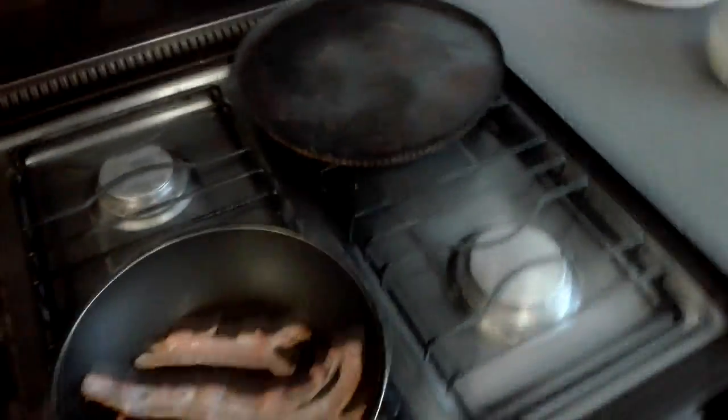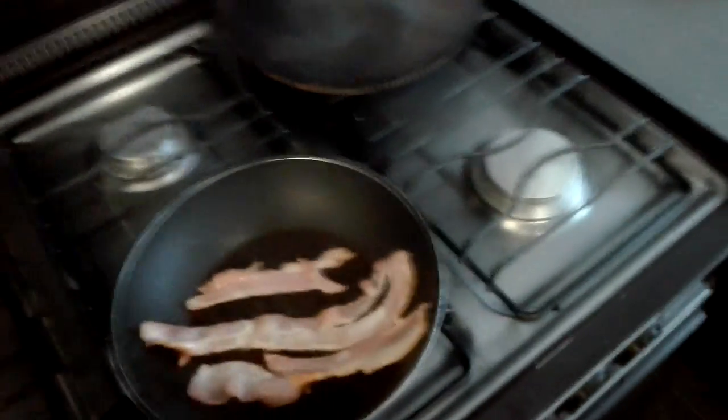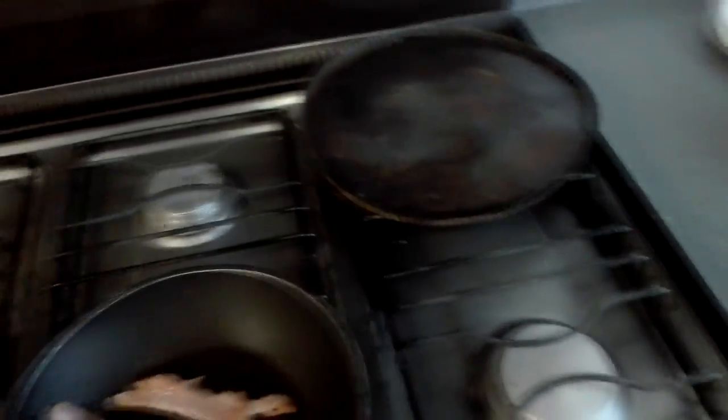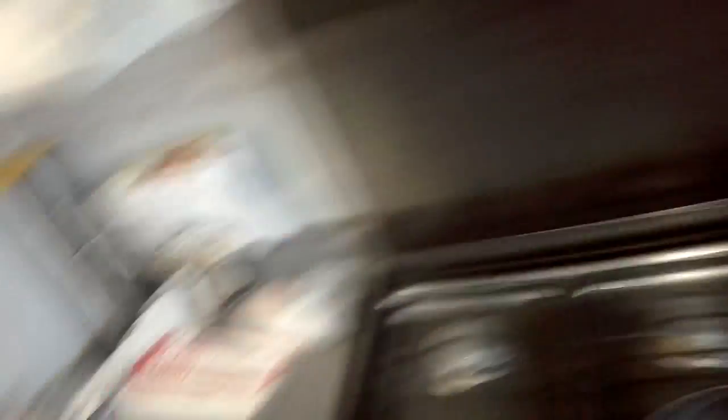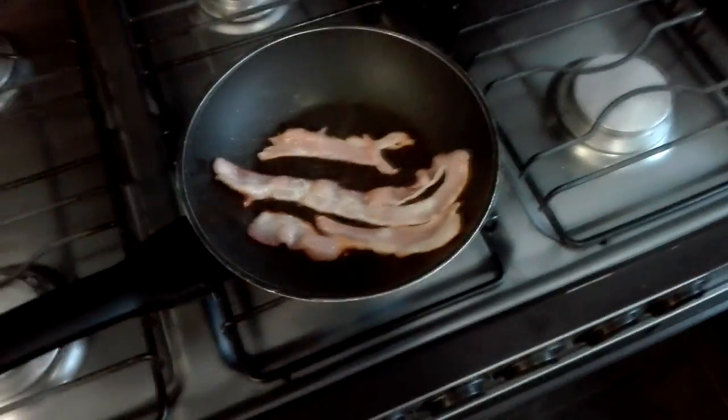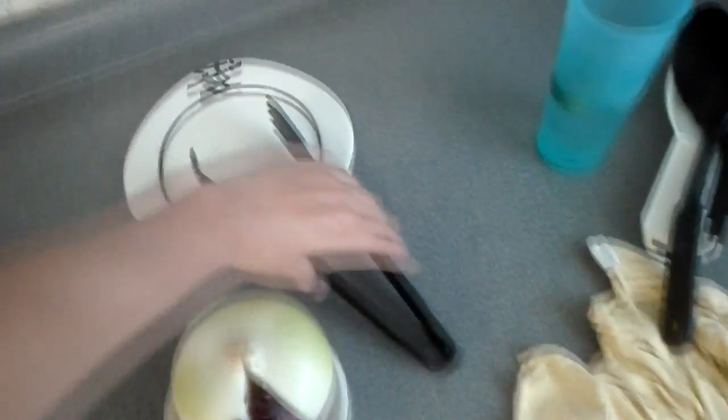It's gonna cook in there for about five minutes, then I'm going to put the onion and then the chicken. But before that I'm going to add a little bit of butter, because butter makes everything better. Then the onion, then the chicken, and after that the bread is going to go in all of that fat and give it a beautiful taste. I'll see you when I put that in the pan.